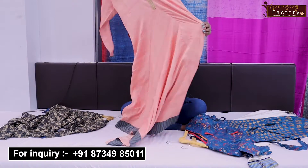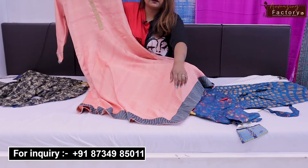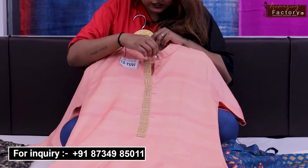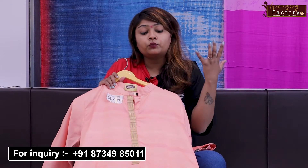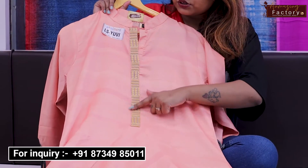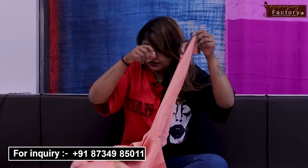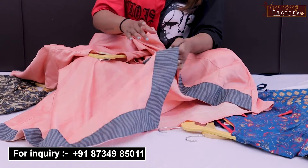The next shirt comes in a peach color. It is a little unique — it has a zigzag type design, is full plain, and looks very beautiful. You can wear it with cotton pants or gown style. It features embroidery work, a Chinese collar neck, long sleeves, and a zigzag design with a grey border color variation.